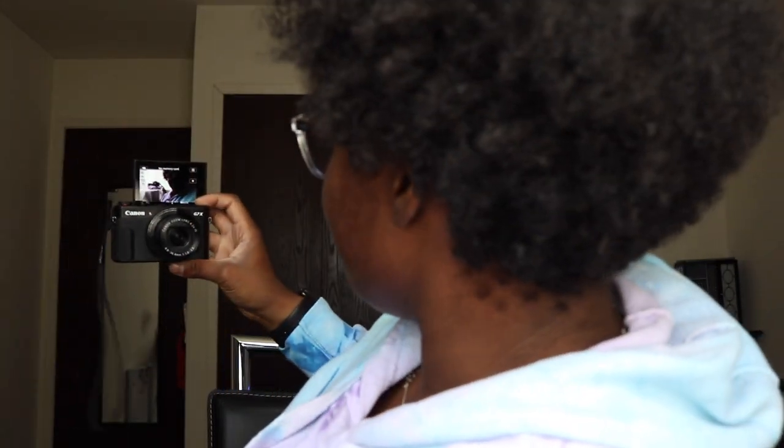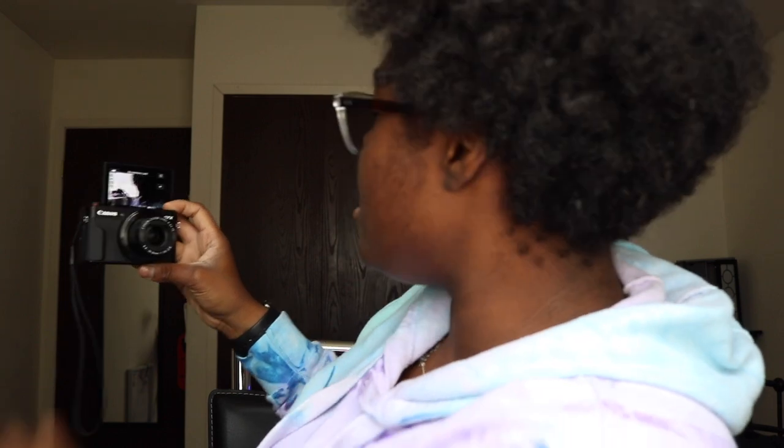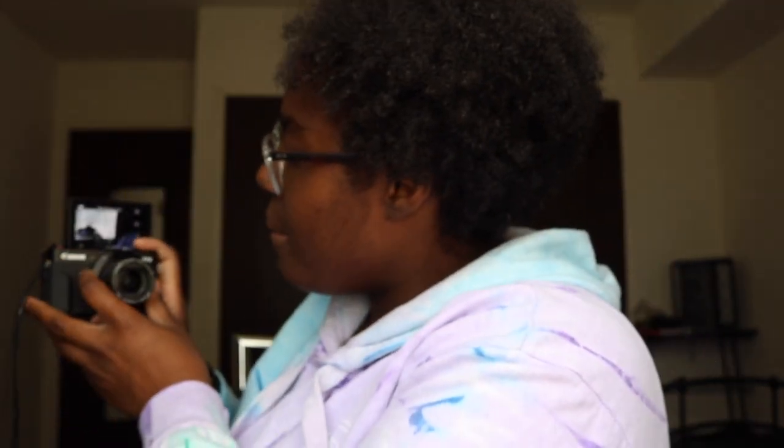Looking at it, it's really nice — I wish you could see it. Maybe I can show you guys what I see. Can you see it? It's a little dark because of my light, but this is how I do my setup. It's really clear though — wow.